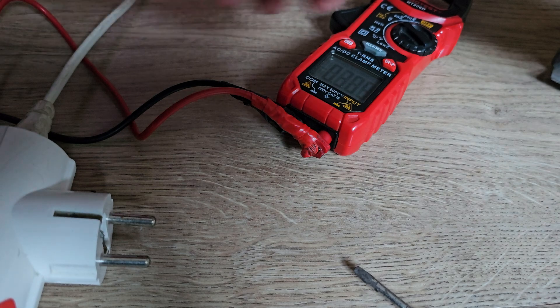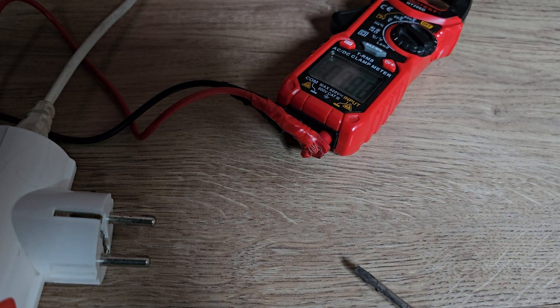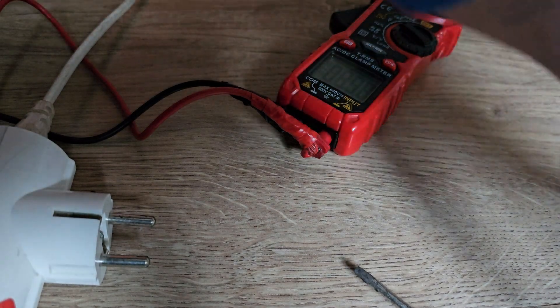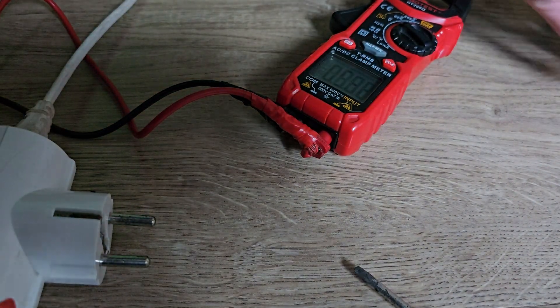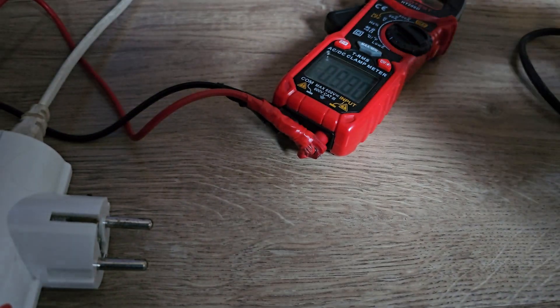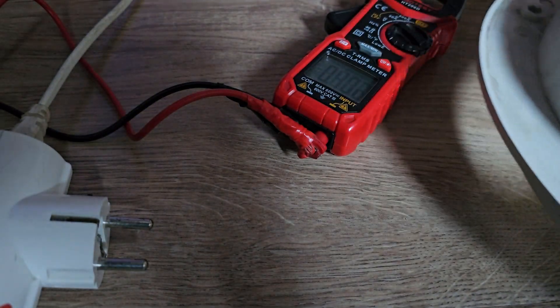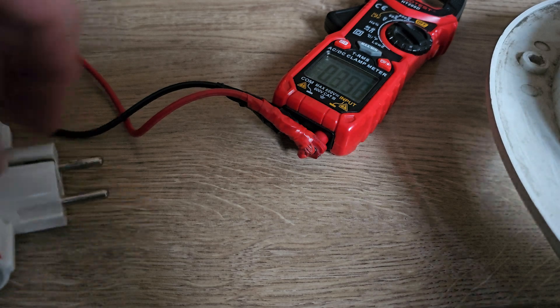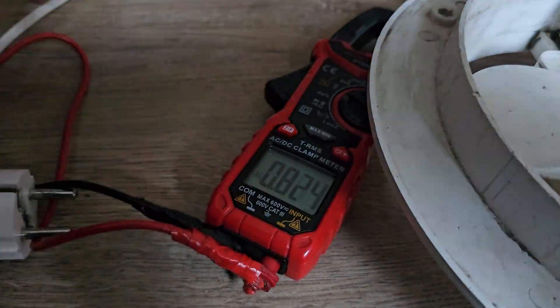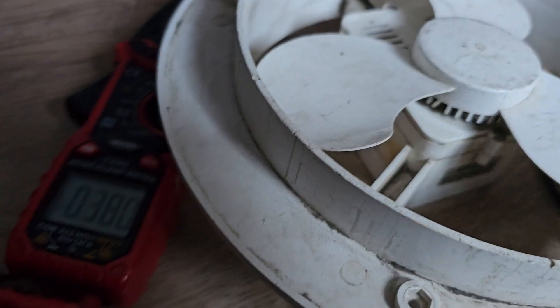I'm curious about the voltage drop when I use the small fan, but I don't think I can measure it right. I just touched the screwdriver and it's really hot. So I will plug the multimeter here. It enters into protection — everything normal. It somehow runs at full speed, I think. The sound is crazy.